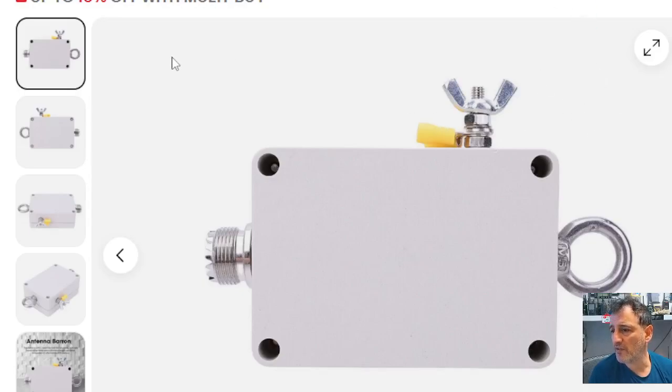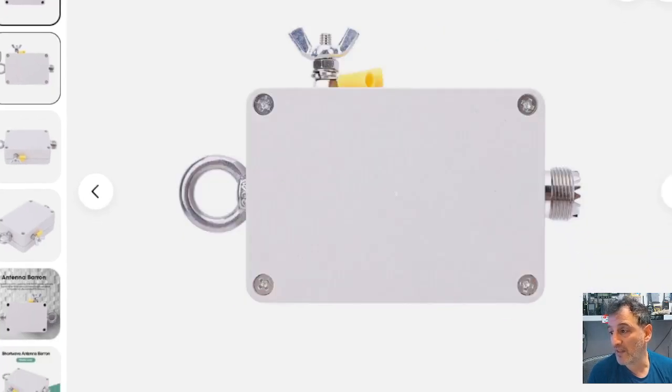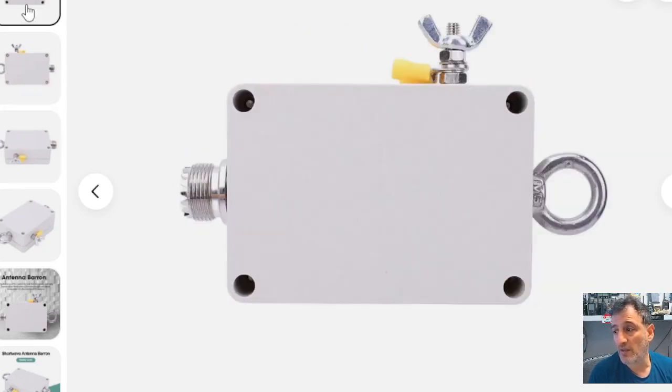Welcome back to the channel. Someone asked me to show the balun. This is described as a 49 to 1 balun end-fed half-wave antenna, 1000 watts, 4 band, 5 to 35 megahertz for HF. They're only £17.87 delivered, and I use this a lot. Of course you need to add a wire to it, otherwise it's not going to do anything.